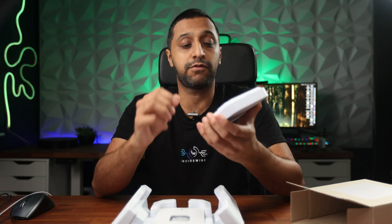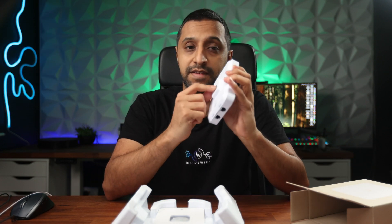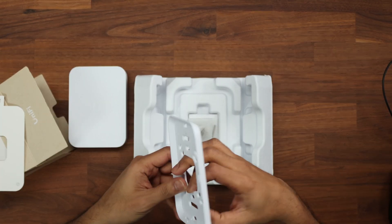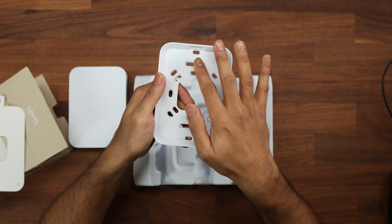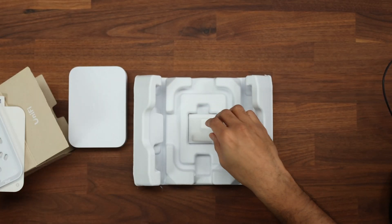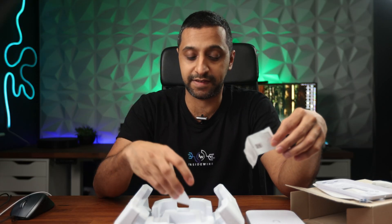One thing I'll say straight away: to get PoE out of here, you need to make sure you have a PoE+ input. Also inside, we have the mounting template with a level to make sure it's straight, the back plate seen on previous models, a bunch of different mounting holes, a couple of sets of screws, an ejection tool, and the standard booklet.